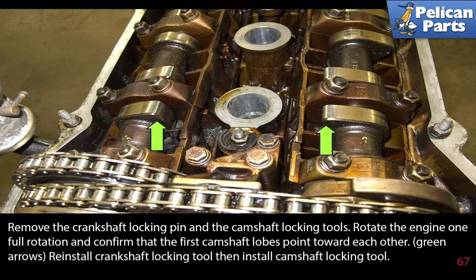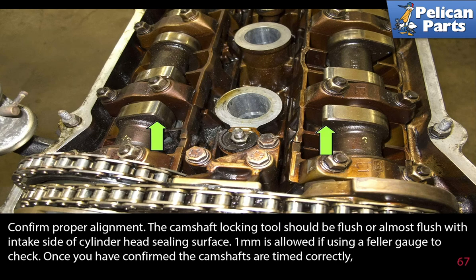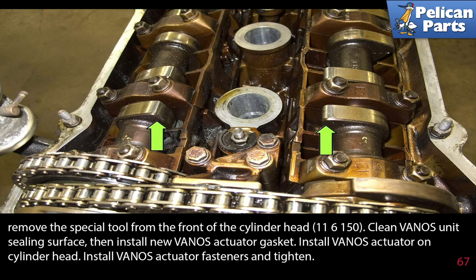Remove the crankshaft locking pin and the camshaft locking tools. Rotate the engine one full rotation and confirm that the first camshaft lobes point towards each other. Re-install the crankshaft locking tool, then install the camshaft locking tool and confirm proper alignment. The camshaft locking tool should be flush or almost flush with the intake side of the cylinder head sealing surface — one millimeter is allowed if using a feeler gauge to check. Once you have confirmed the camshafts are timed correctly, remove the special tool 11-6-150 from the front of the cylinder head.